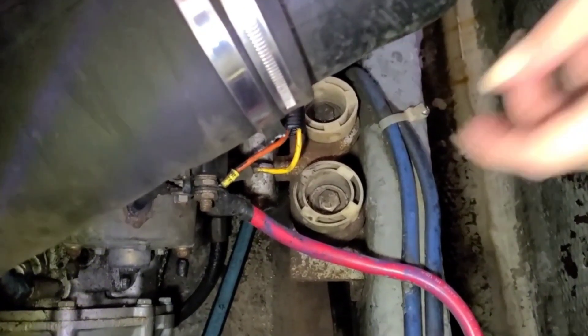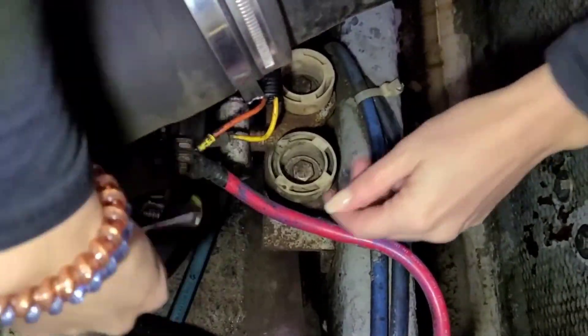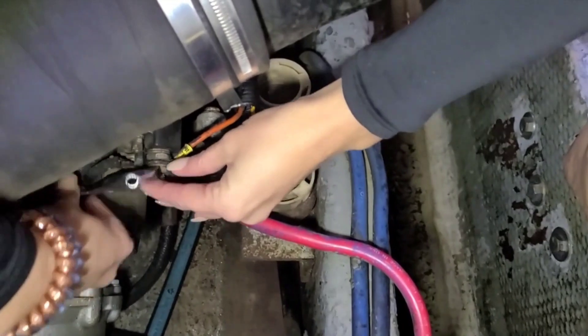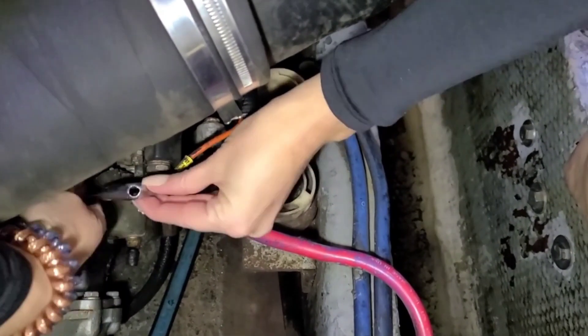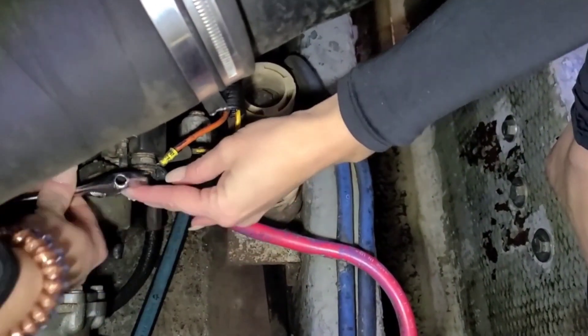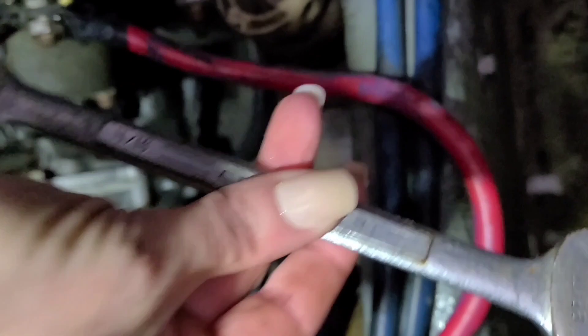First thing we're going for is this bolt here. I brought my mechanic working manicure with me — not sure if that's going to last. This is like not a great angle to get in here. After much trial and error, it turns out that what we need is an 11/16ths. Now we've loosened this enough — go the other way.